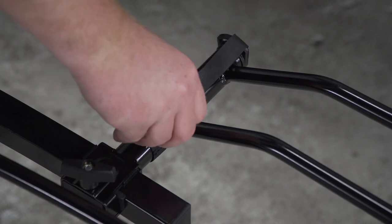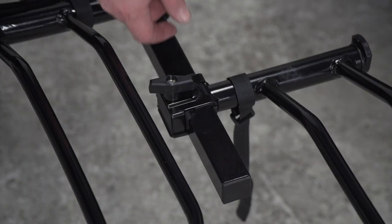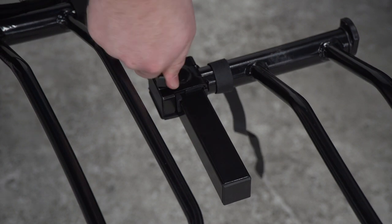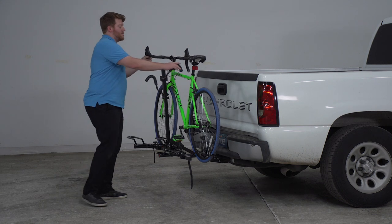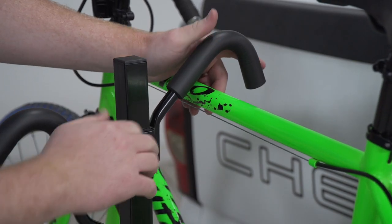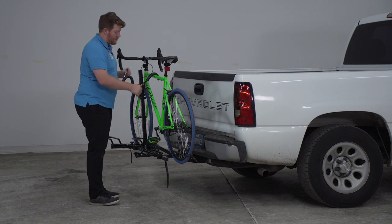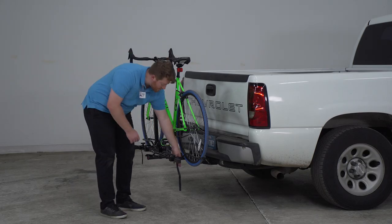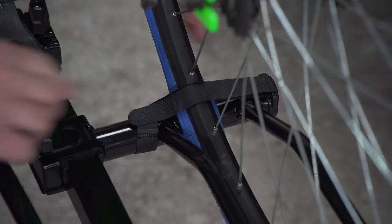To get the rack ready for a bike, remove the velcro straps by pulling them out through the loops on both sides. Before bringing the bike up, adjust the loops to the right wheelbase by loosening them up. Lift your bike up and set it into place. Holding the bike with one hand, lift the post over the top tube, loosen it, and clamp it down on top — once tight, tighten it up. Take the pin and insert it at the bottom of the post. Then take the velcro strap down by the wheel, loop it over the wheel and through the loop, and secure it on top. Do the same on the other side.